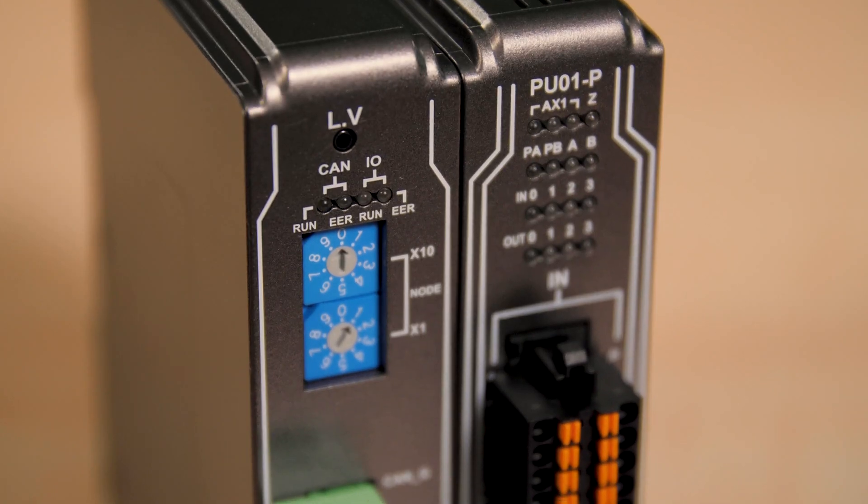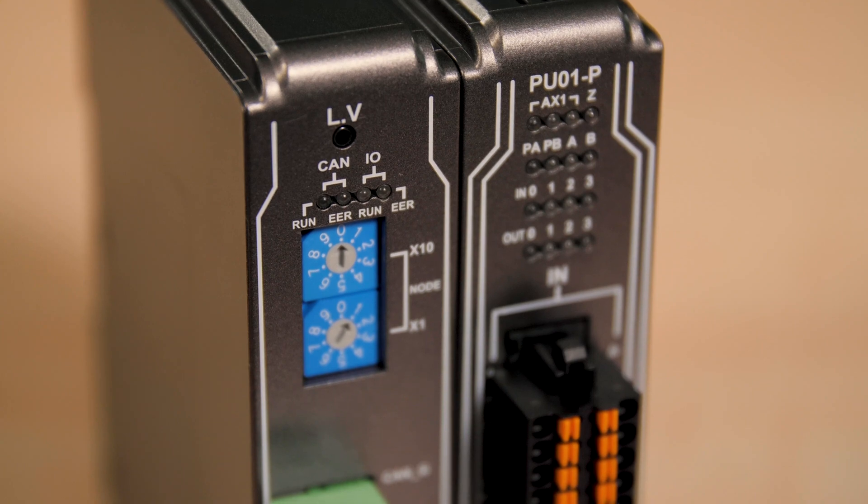Motion control is one of the most important technologies in the unabated adoption of machine automation, yet complicated products have flooded the market. To partially address this problem, Wien Tech now sells an easy-to-use integrated motion controller called the IRPU01P.